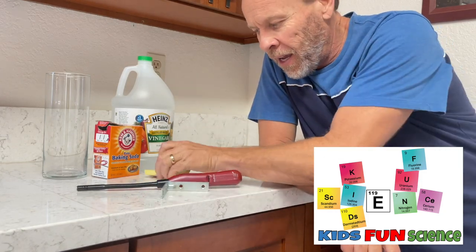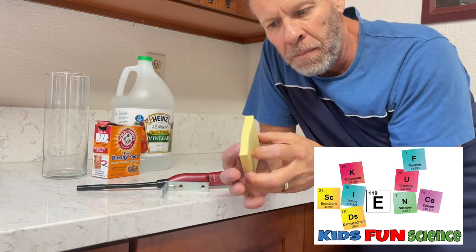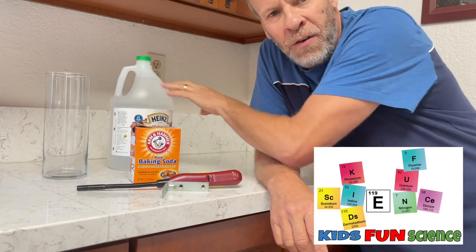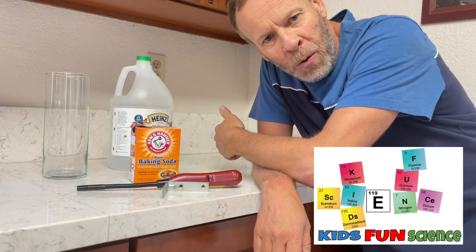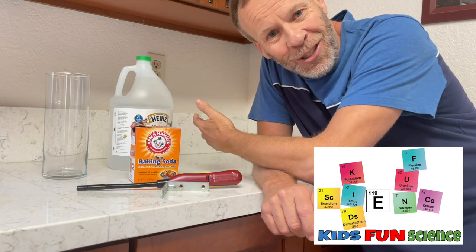You need an L bracket and some sticky notes — mine has stripes on it, but it can be plain. You'll also need baking soda and vinegar, and we are going to make some carbon dioxide gas and float some smoke. I'm going to show you how to do it and the science behind it in just a second.